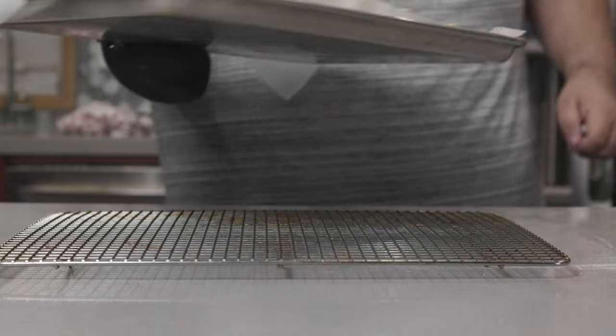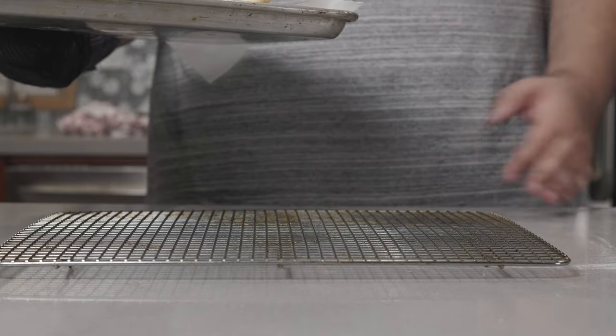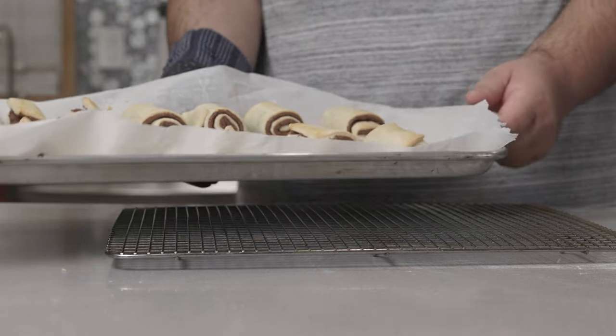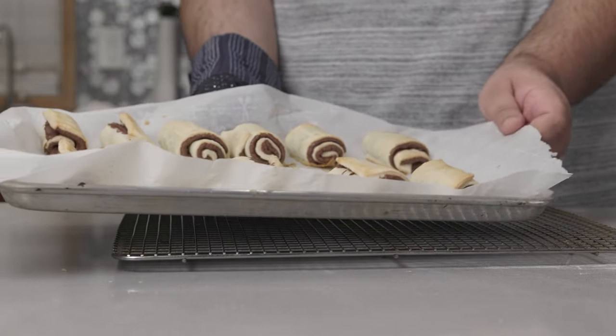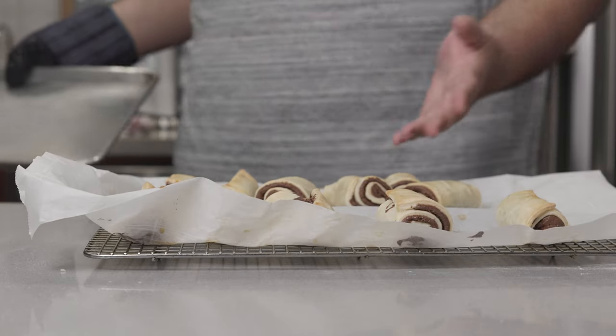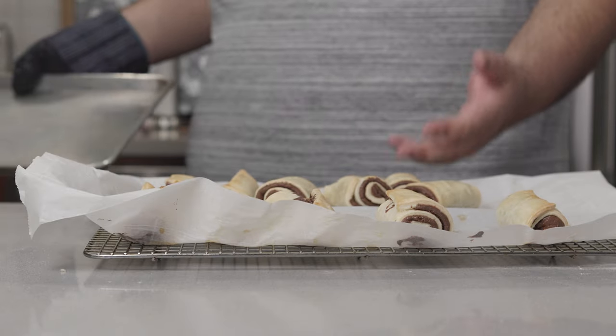All right, and after — well, actually 35 minutes — transfer the rugelach from the pan to a cooling rack and let them cool.